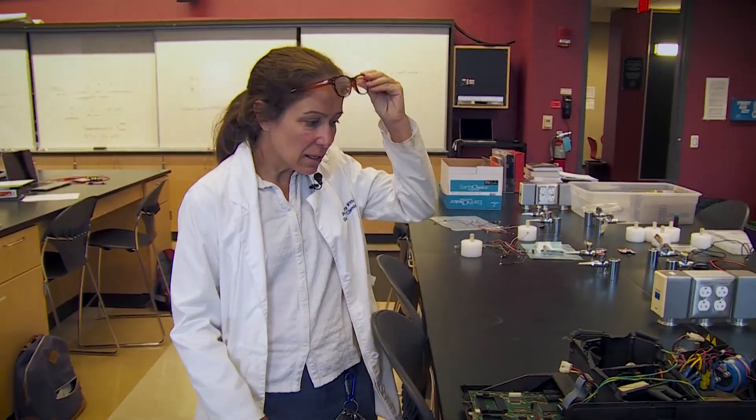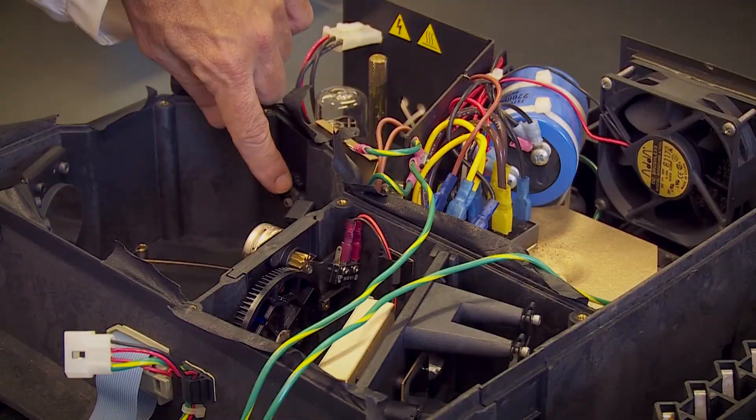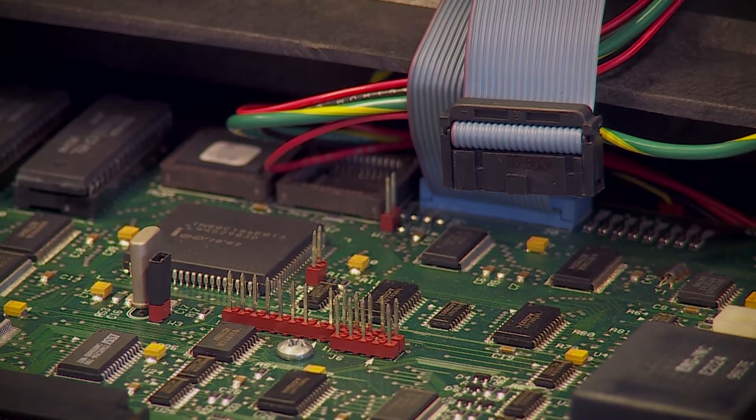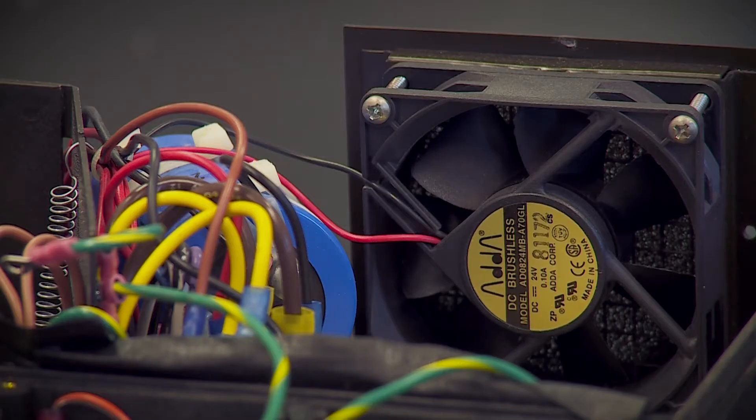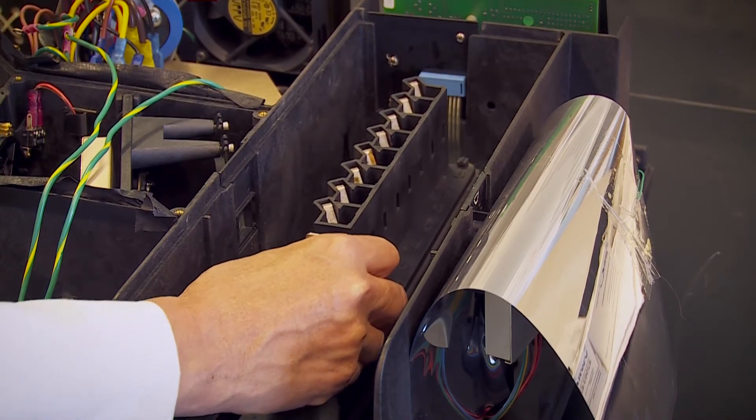What we have here is a commercial spectrophotometer — we stripped away the top of it. Now they have the basic idea of what's going on inside here and what they need to do to mimic this design in their own design that they're going to build.